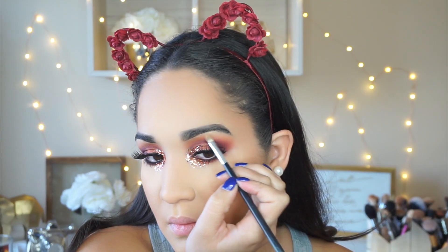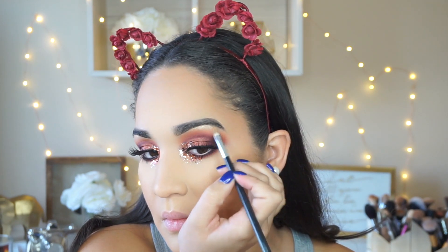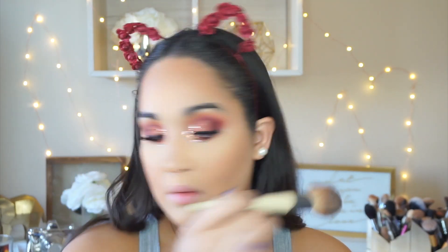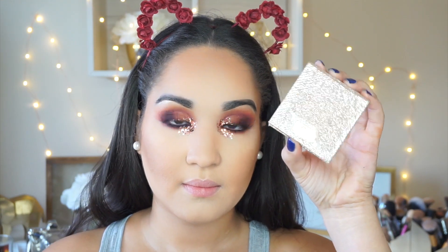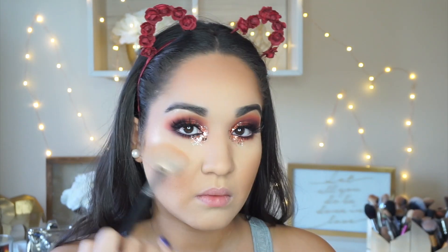Taking the Fuego highlight by Desi and Katie, highlighting my brow bone. I'm also taking a little more of that bronzer from the Wet N Wild contour palette because I felt a little pale after adding all the glitter and needed more dimension. Then taking the Fuego highlight again to highlight the tops of my cheekbones, the bridge of my nose, and the sides of my forehead.